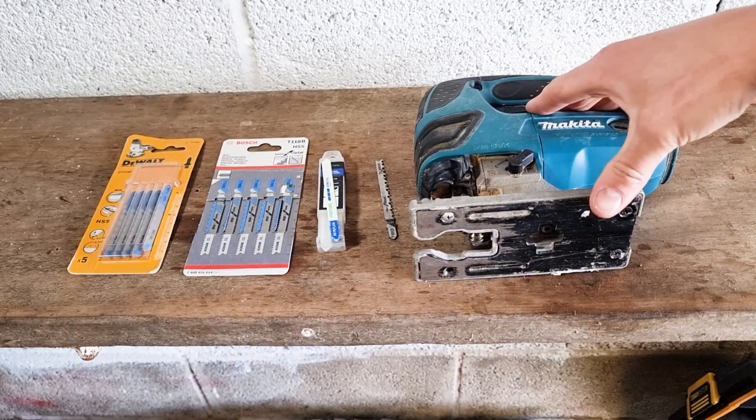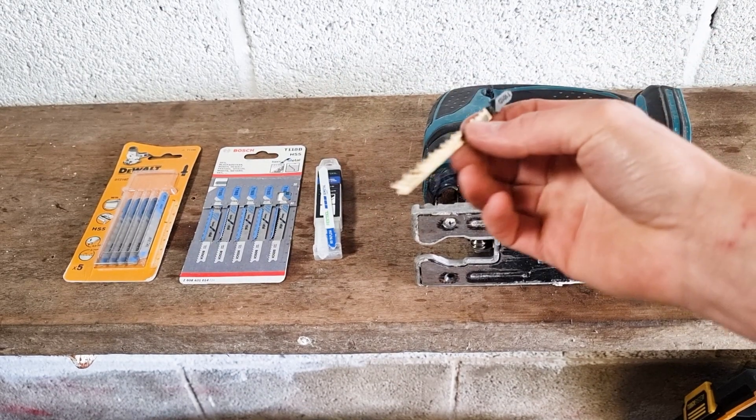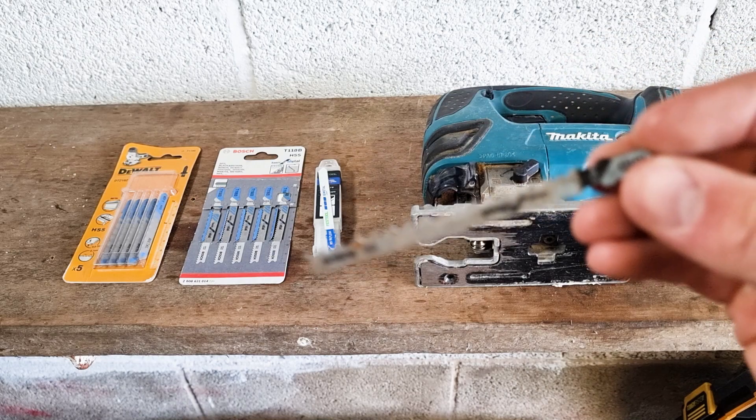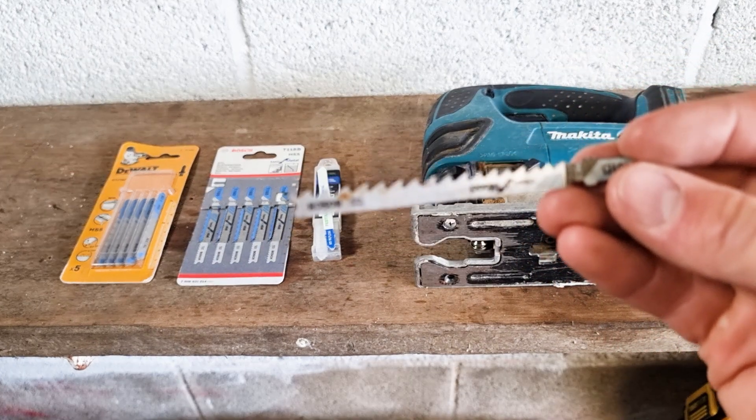In this video, I'm going to show you what jigsaw blade to use for cutting metal. Traditionally, and most of the time, you'll use your jigsaw for cutting through wood, but that's not to say it can't also be used to cut through metal. So here's, just to show you the difference, here's a traditional wood jigsaw blade.